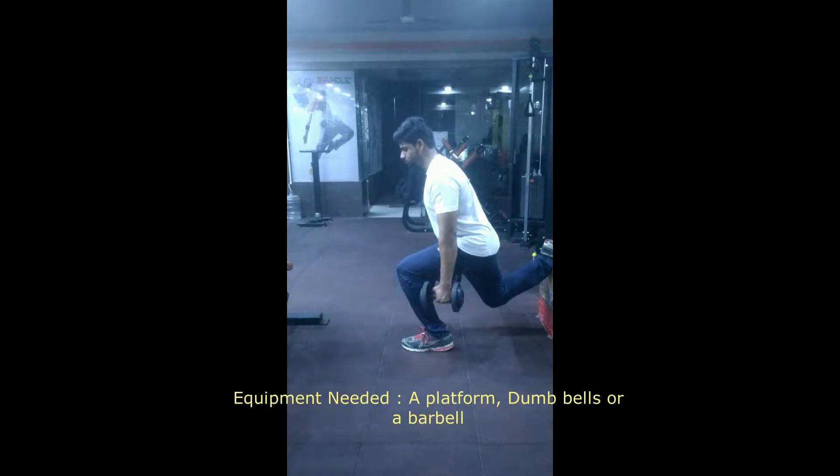Equipment needed: a platform, and dumbbells or a barbell.